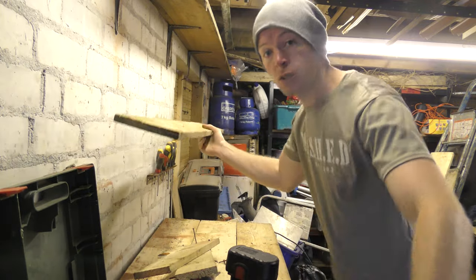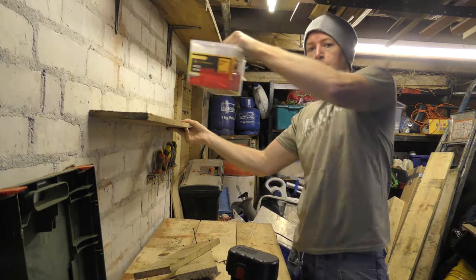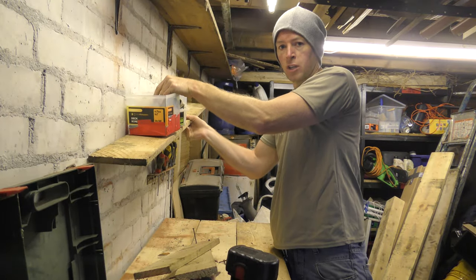I just need a shelf so that I can take things like these screws and get them off the floor and off the counters and put them on a shelf like that.